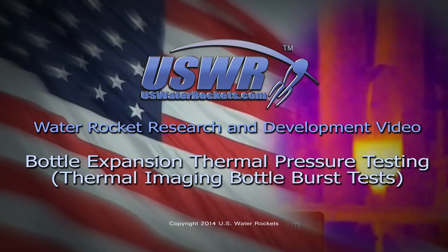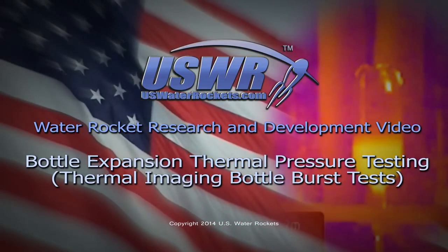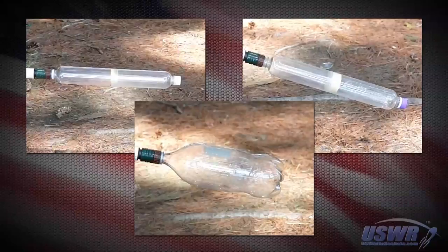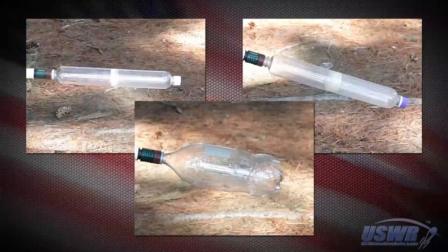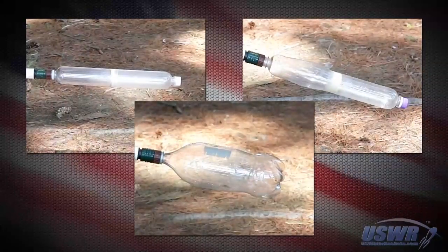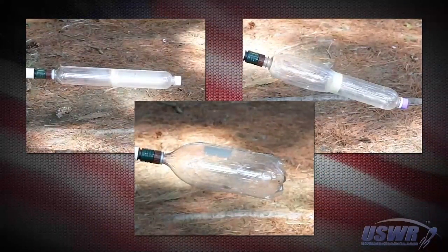U.S. Water Rockets: Water Rocket Research and Development Video — Bottle Expansion Thermal Pressure Testing. The purpose of this experiment is to determine if bottle burst pressure is reduced because of the heat generated by the stretching of the bottle as it expands. We conducted this experiment to find out the truth behind this theory, as it could teach us how to change our construction methods or pressurizing procedures so that we could increase the pressures we used to launch, which would result in higher flights.